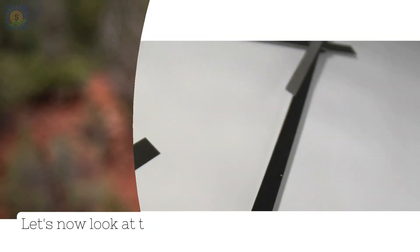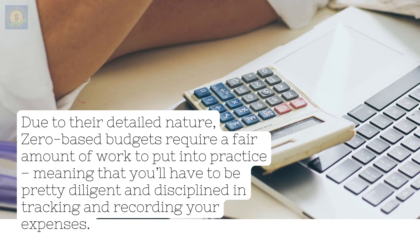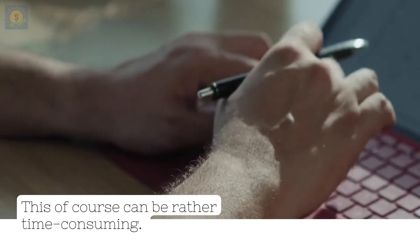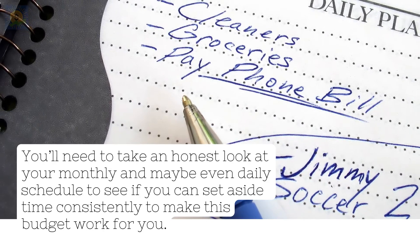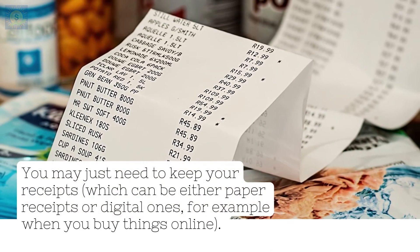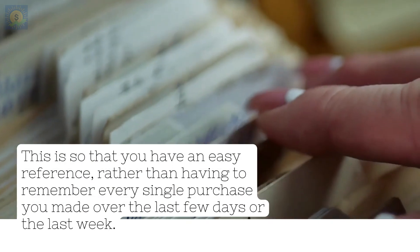Con number 1: Detailed and time consuming. The main disadvantage of a zero-based budget is probably the effort needed to maintain it. Due to their detailed nature, zero-based budgets require a fair amount of work to put into practice, meaning that you'll have to be pretty diligent and disciplined in tracking and recording your expenses — which can be rather time consuming. You'll need to take an honest look at your monthly and maybe even daily schedule to see if you can set aside time consistently to make this budget work for you. If daily updates are going to be too much to handle, you can consider tracking and entering your expenses every couple of days instead, or even on a weekly basis. You may just need to keep your receipts — paper or digital — so that you have an easy reference rather than having to remember every single purchase you made over the last few days or week.